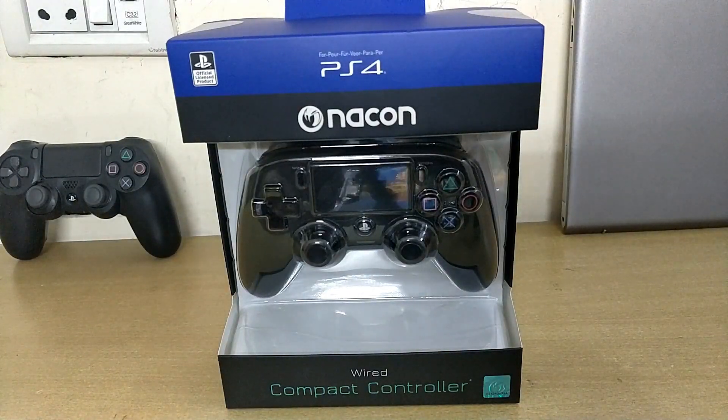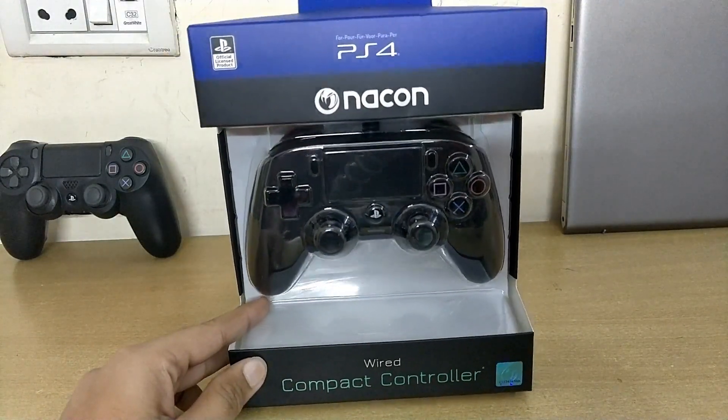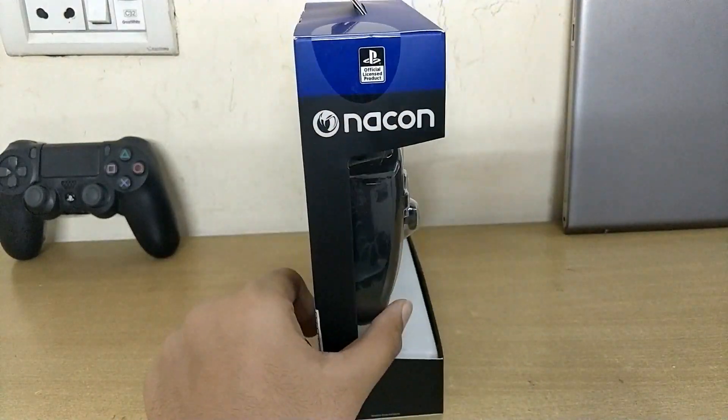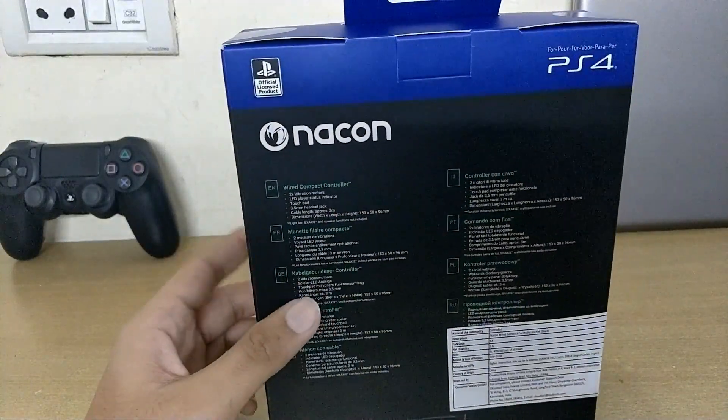What's up guys, it's rocker21 here and I'm back with another video. In this video I'm gonna be unboxing the NACON wired compact controller for PlayStation 4. I got this controller for rupees 2999, approximately 60 dollars.